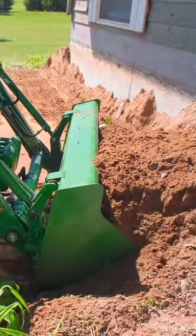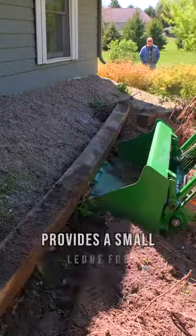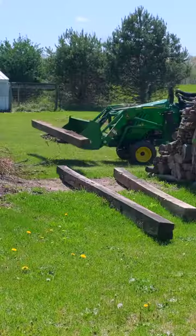Now, even if you're looking for a little lip or a little ledge to carry things along on it, it gives you a little shelf to put things. You can rock your bucket back, move them along. It's not going to be like a set of pallet forks, but it gives you a little something. Adds to the versatility.